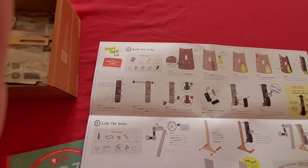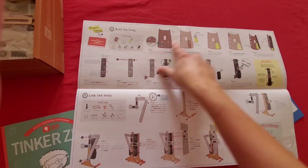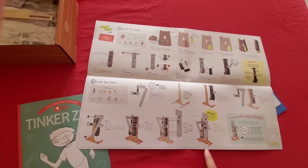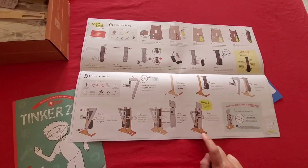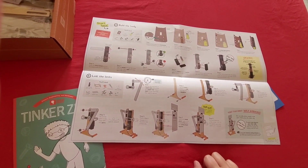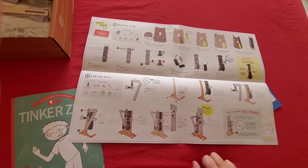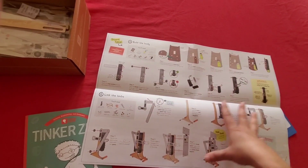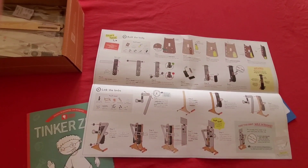Then it says 'Start here' — oh my god, they've shown you the path, like a map of exactly what you have to follow to make your robot. It's pretty neat and very engineering-driven — the way the navigation or the map is laid out step by step.